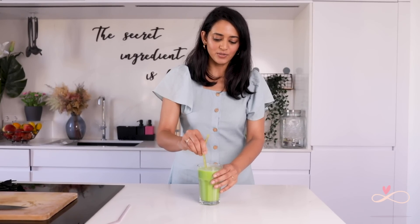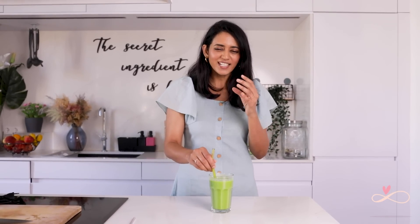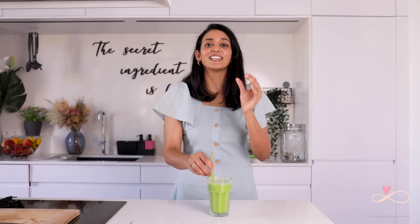My green juice is ready — let's try it. That's delicious! It's creamy because of the avocado and I don't taste the spinach at all, so it's a really good way to include your greens. It's nice and zingy because of the tart green apple and lemon juice. If you want some sweetness you're more than welcome to add some honey.